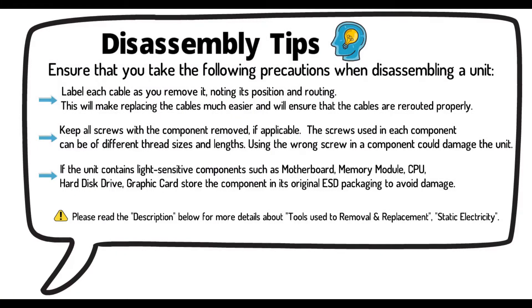Disassembly tips. Ensure that you take the following precautions when disassembling a unit. Label each cable as you remove it, noting its position and routing. This will make replacing the cables much easier and will ensure that the cables are rerouted properly.